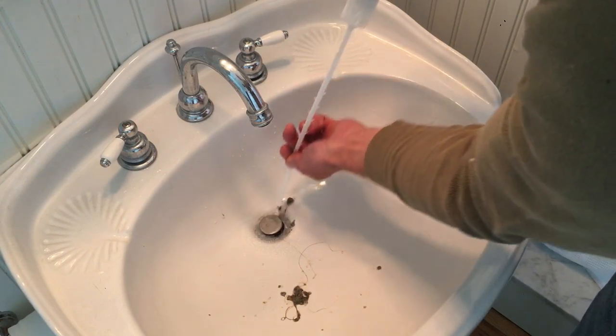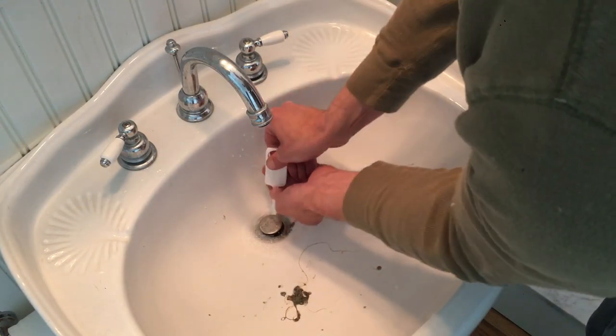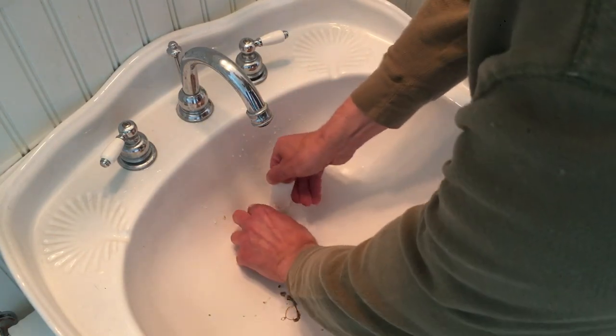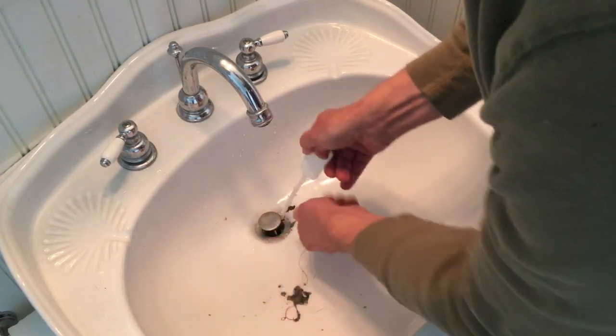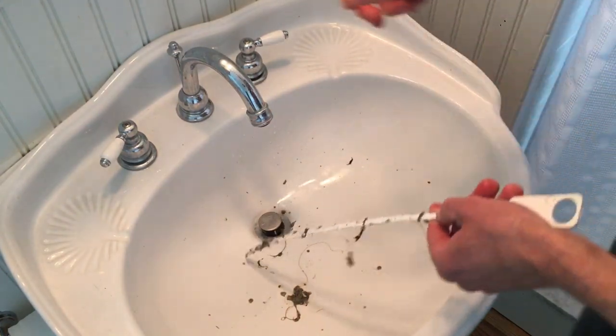So again, all you're gonna do is keep sticking it down a couple times. Sometimes it gets a little stuck but that's just because it's got teeth on it. The teeth are soft enough that you can usually work around it.